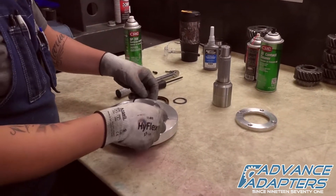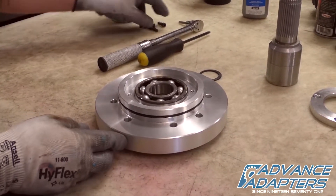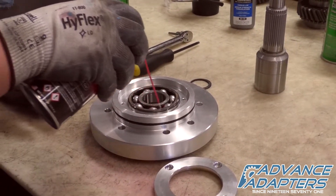Next, fit the O-ring into the machined O-ring groove on the input retainer casting. Assembly lube is now sprayed on the rollers and races of the bearing.